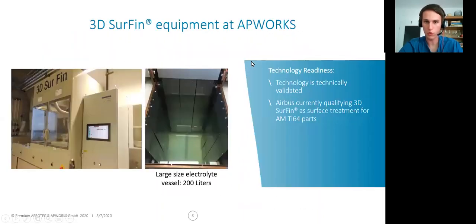What equipment do we use? Here you can see our equipment at AppWorks in Taufkirchen. It consists of a rectifier — an electric rectifier. Here on the left we have a rinsing bath, and here on the right is our main bath, our 3D Serfen electrolyte bath. This vessel covers 200 liters, and you can see in the picture that it can take in fairly large parts.